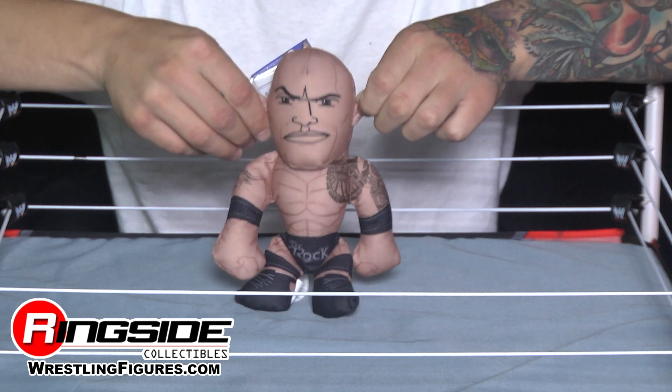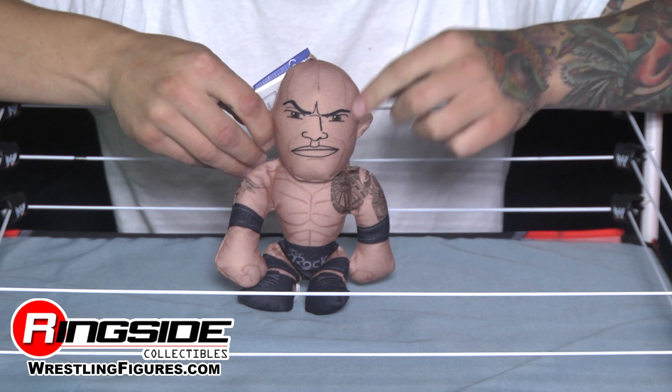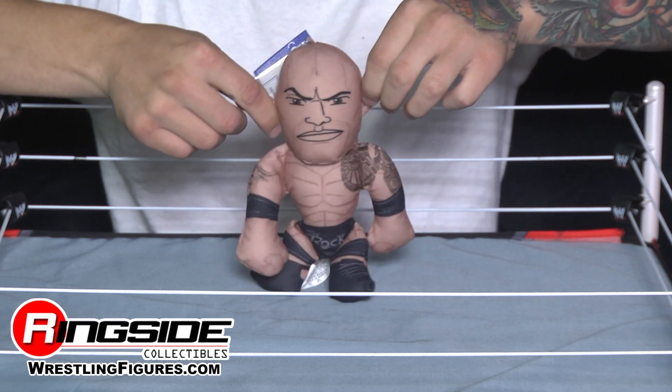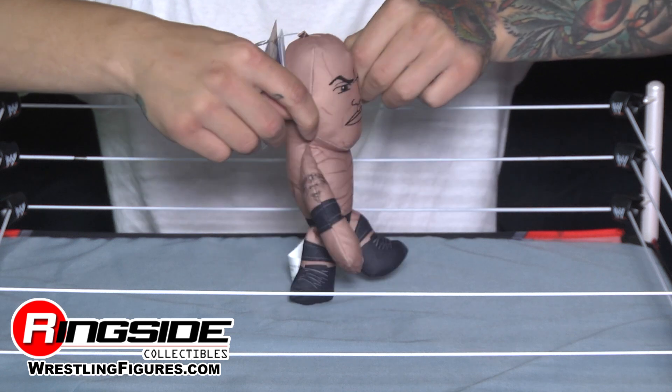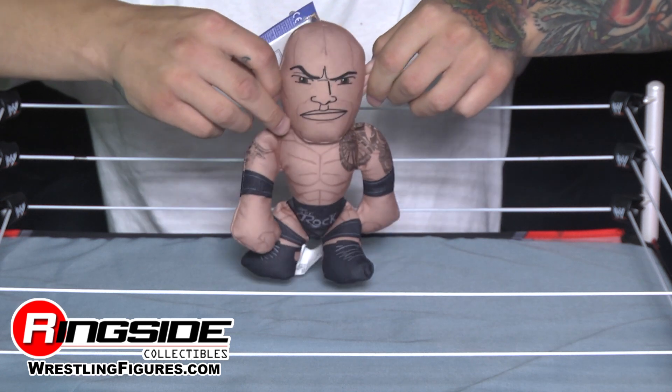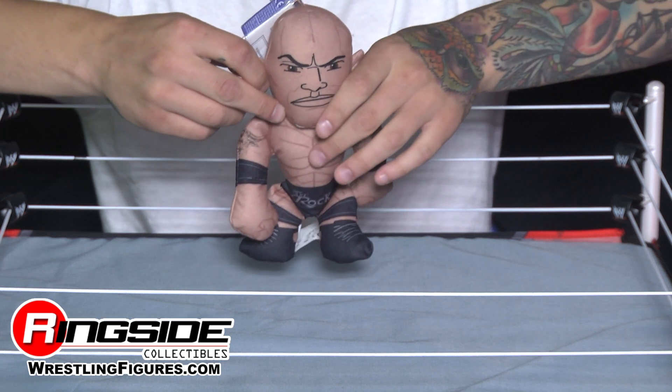He is rock-like. Look at that people's eyebrow — it's raised. And of course, he's got the Samoan sleeves going down one arm. Can't forget the Brahma Bull tattoo. As you can see, he's ripped and very soft and squishy.